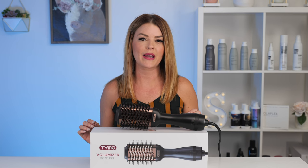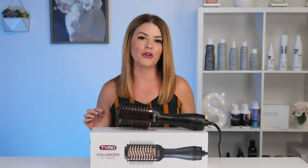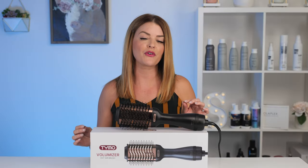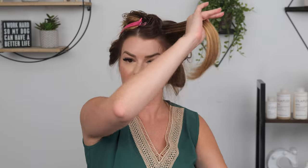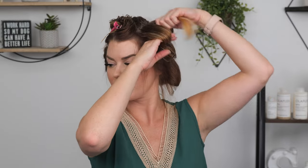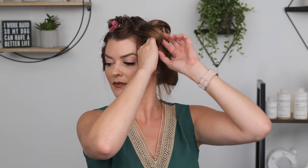Another option when using the Tymo Volumizer for getting a little extra kick of volume or movement is to clip each section into place using either Velcro rollers or pins. This is a great option for anyone, but especially for people with stick straight fine hair like myself if you want a little more bend. When incorporating this option, you can take slightly larger sections and move through the hair a little faster. Whether you use pins or Velcro rollers, this allows your hair to fully cool into that round shape. To do this, dry your section completely with the Volumizer, let your hair out of the brush, and if you are pinning into place, use your fingers to wrap your hair around them and then place in your pin.